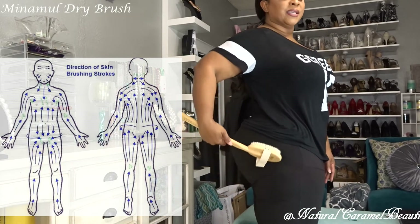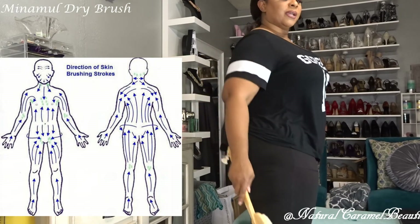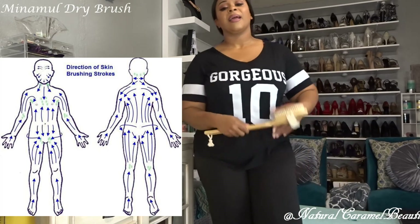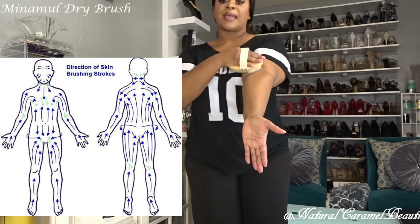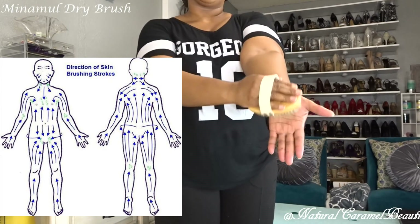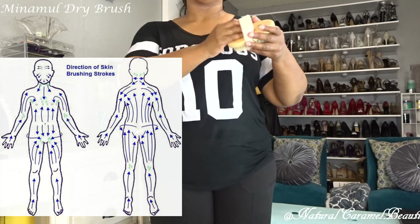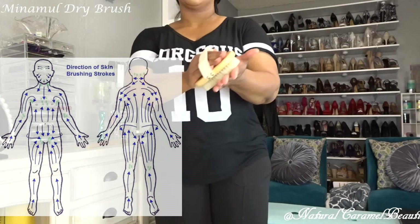Ladies, if we're going to get cellulite this is normally where it happens — right in the thigh and hip area — so you may want to spend a little extra time there. Come up the back of the leg, go to the front, then the opposite side, and move your way up. Start with the hands and brush up the arm toward the heart. With all of your strokes you're coming towards the heart. When you get to the underarm area, come up and curve around because this is where our lymphatic system drains — up and around toward the heart.